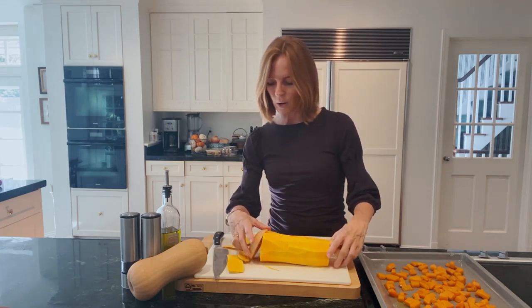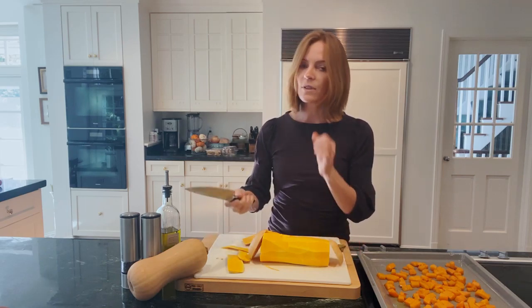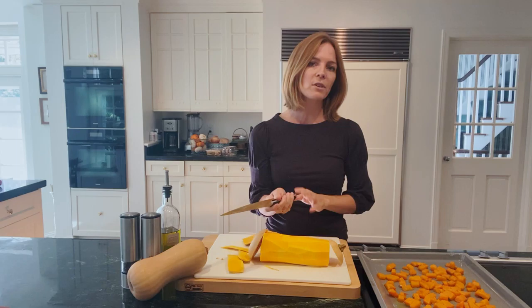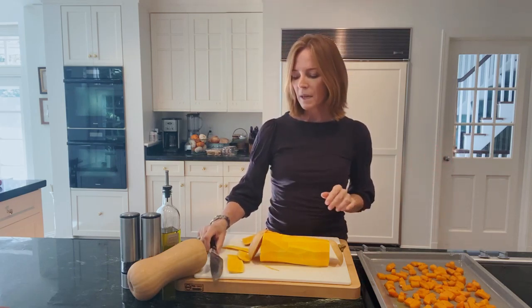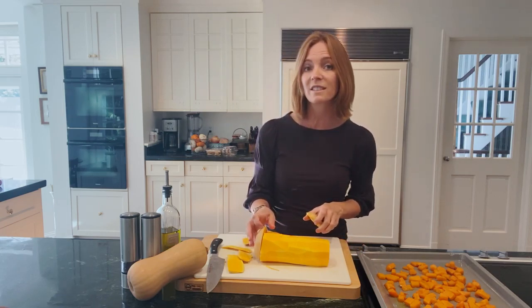To start, you're going to preheat your oven to 400 degrees and then get a very sharp knife. This is a kitchen tool that everyone should have. I keep them far away from little hands in a drawer, but it's really necessary for something like butternut squash which has really thick skin.